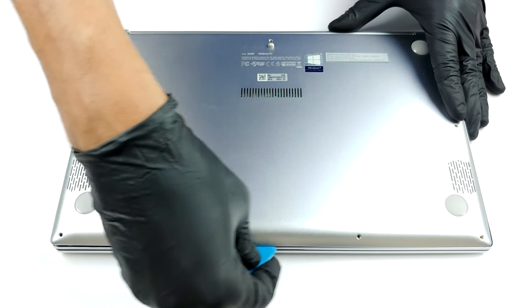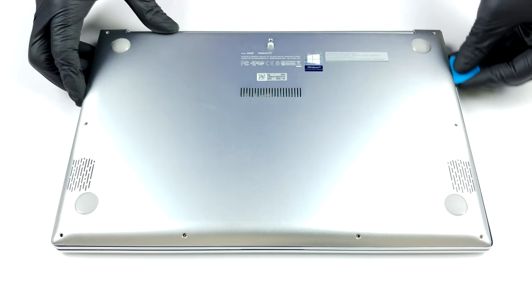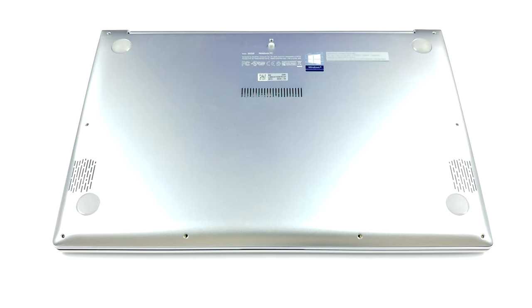This device's bottom plate is fixed in place by 9 Torx head screws. Remove them and you would be able to pop the panel with a plastic pry tool.